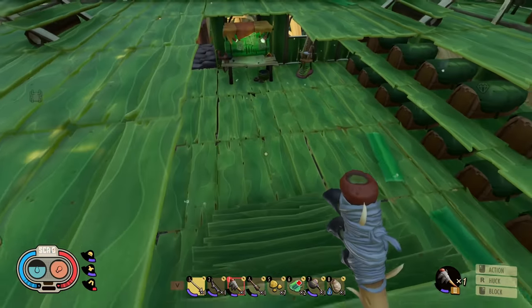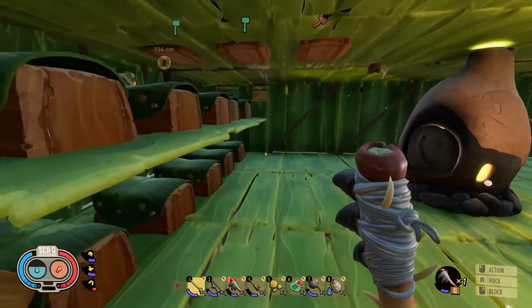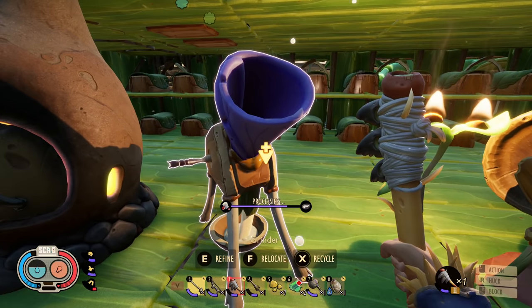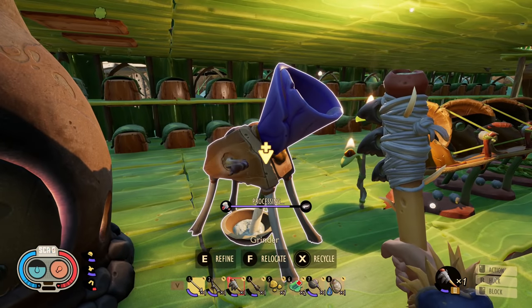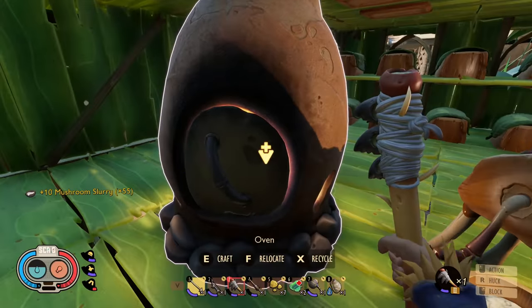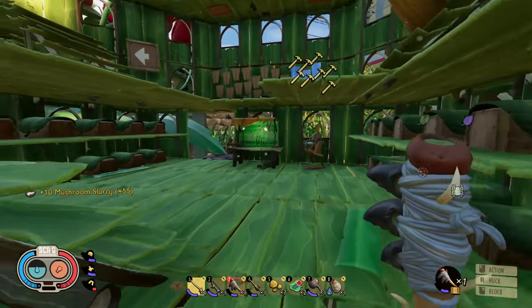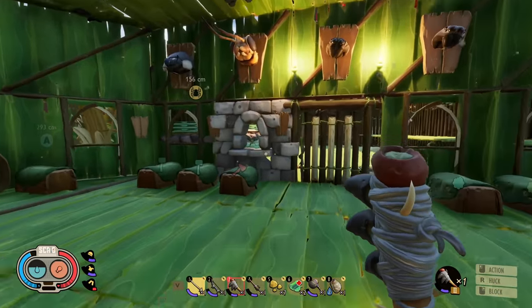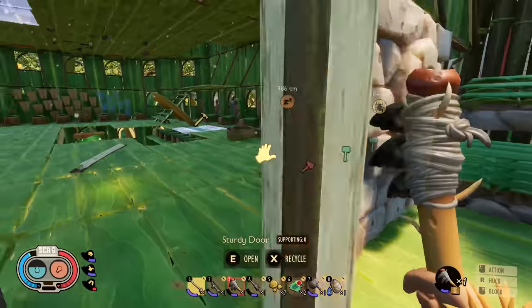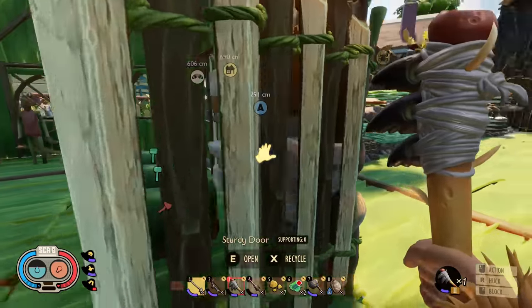What's going on everybody, welcome back to more Grounded! Last episode we got an oven and a grinder made. Now we've got some things to do — we've got some base building to do. As you saw in the last episode, that is the new type of base building material we have. It looks very castle-like and it looks amazing, and I want to build a base with this.